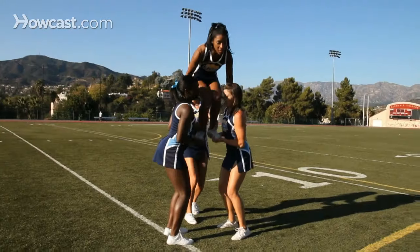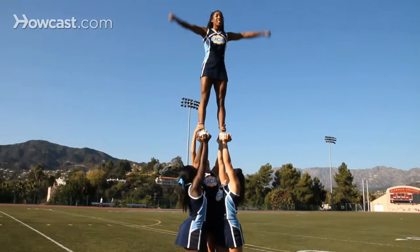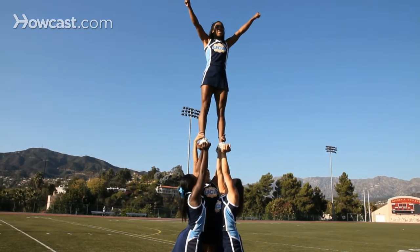The extension is a timing stunt that involves two bases, a top person, and a back spot. The lead-up skill for this stunt is an extension prep, so make sure that you and your stunt group have mastered that skill before you try an extension.